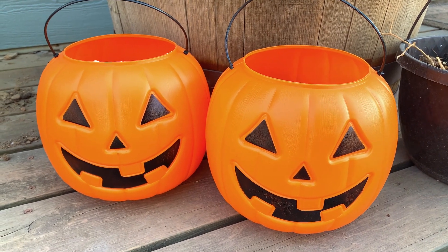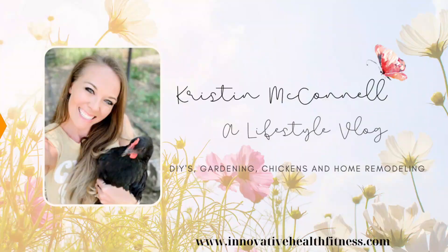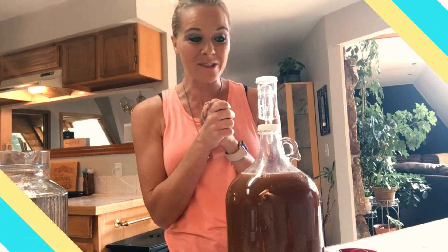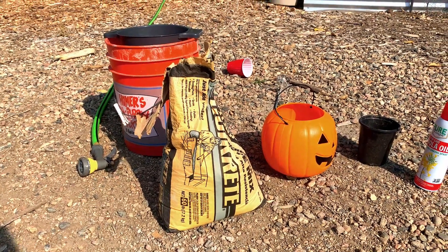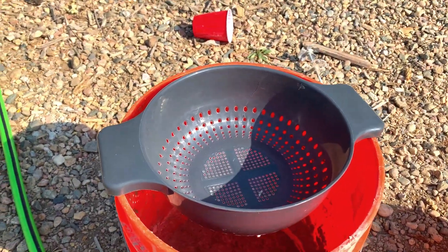I have a fun project I'm going to do with these pumpkins. I have my concrete and this stuff is probably not exactly what I'm supposed to be using because it has some big chunks. That is why I brought this over and I'm going to kind of siphon it through.